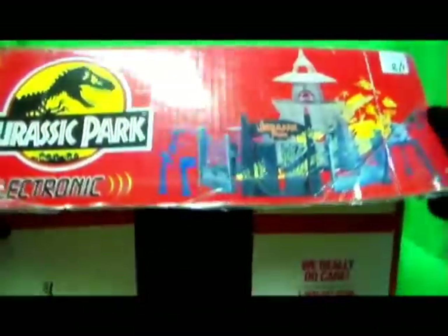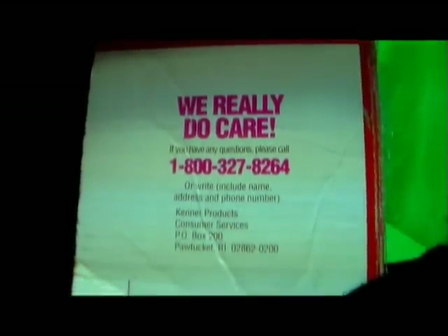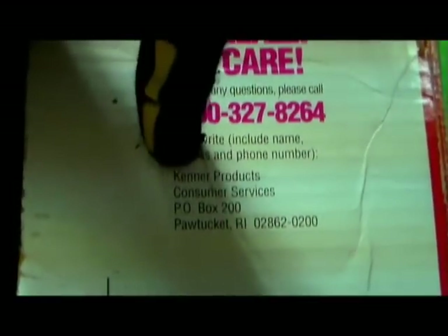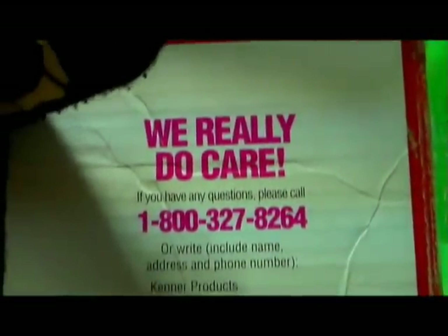Let's get this going and see what comes inside here. On the box it says 'We really do care — if you have any questions, please call 1-800-327-8264, or write including name, address and phone number to Kenner Products Customer Service, PO Box 200, Pawtucket, Rhode Island.' I'm coming for you, Hasbro — everyone should be writing to this number. My ass you care, Hasbro. But let's get this going.